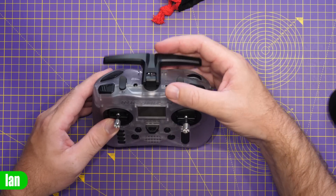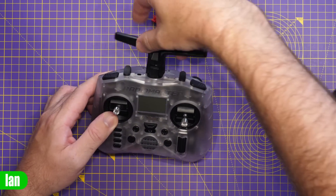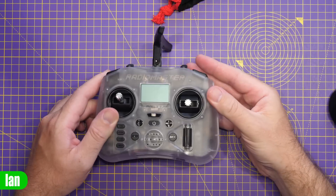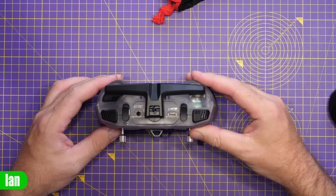Moving up to the top, you can see we have a built-in antenna. What's really nice is that it is folding, and you can also rotate it — 90 degrees if you want to — and then it folds down the back out of the way.